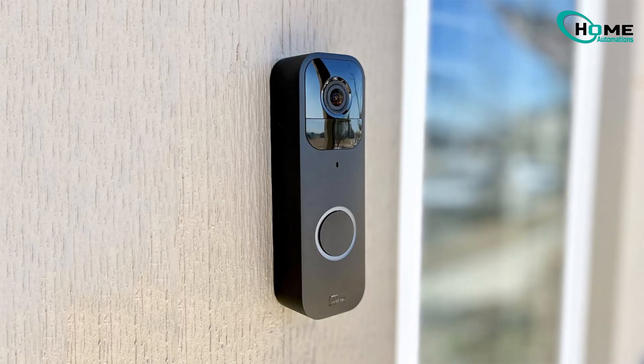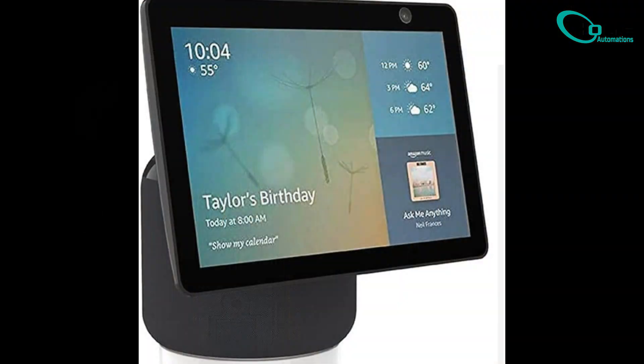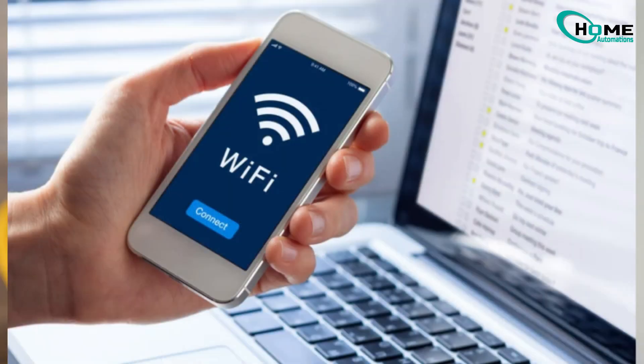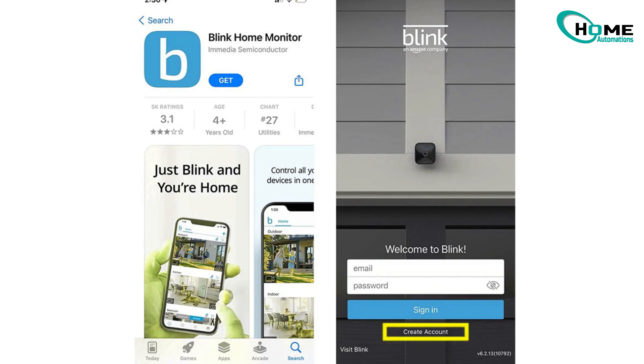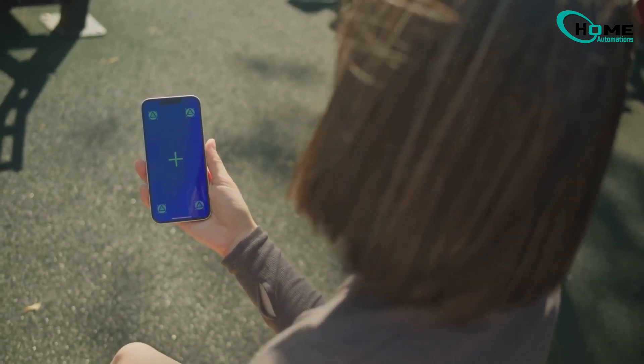Before we start, make sure you have these four things: a Blink doorbell, an Alexa-enabled device like an Echo Show, a stable Wi-Fi connection, and the Blink and Alexa apps installed on your phone. These are essential to ensure a smooth setup process.